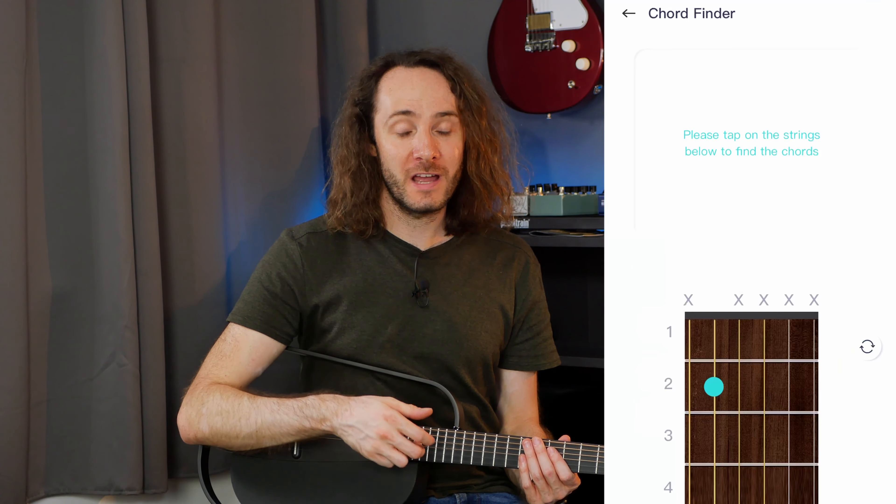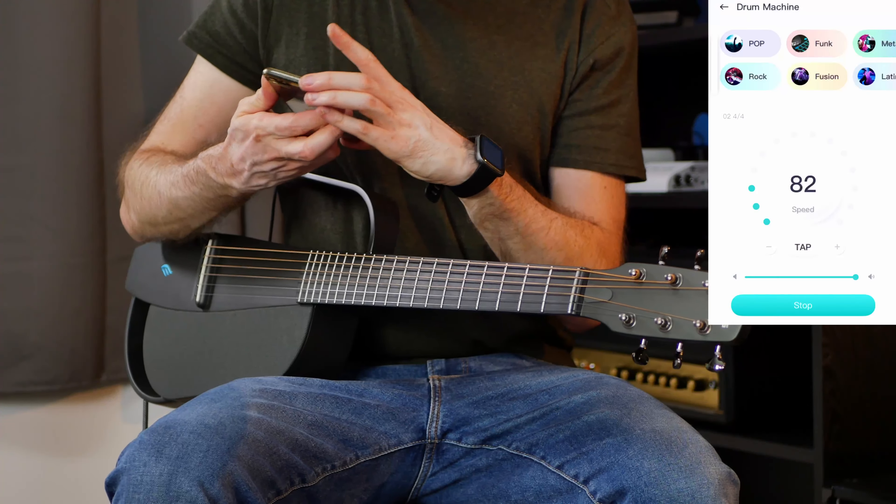The app also has some really cool additional features like a drum machine, metronome, tuner, and a chord finder.